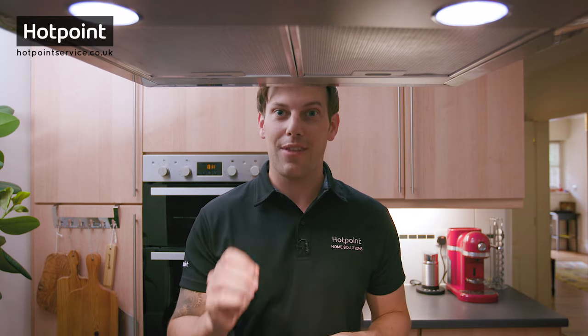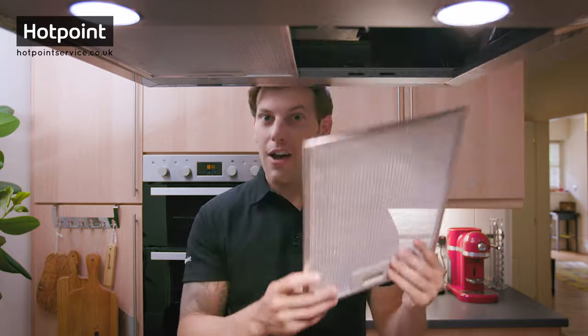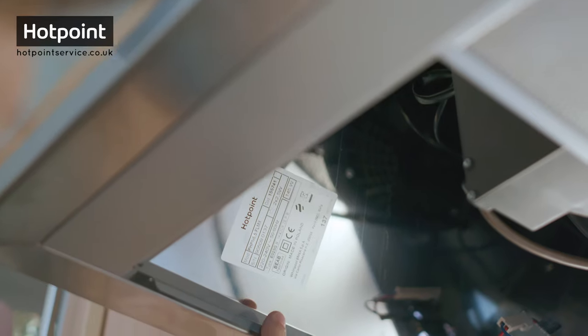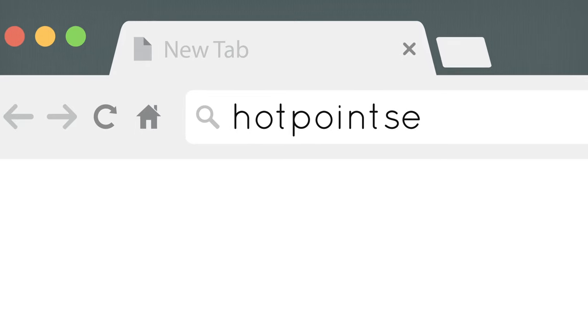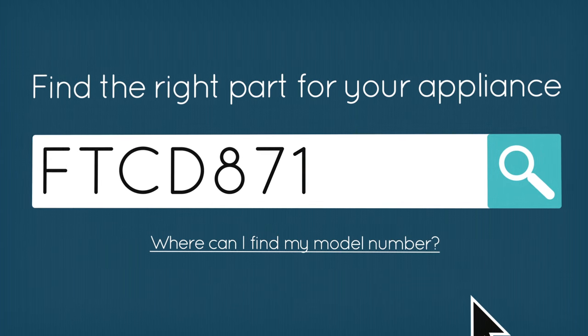Don't worry — changing your charcoal filter can be incredibly easy. Before you replace your filters, you'll need to make sure you get the right ones for your cooker hood, and to do that you'll need to know your cooker hood model number. On a Hotpoint cooker hood, you'll find this on the inside of the grease filter on a sticker. Once you've got this, simply enter it into the Hotpoint service website where you'll find all the filters for your specific model.